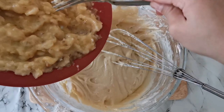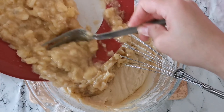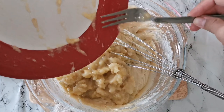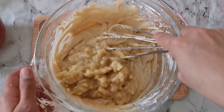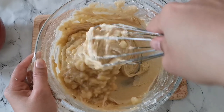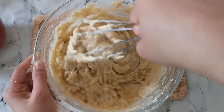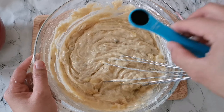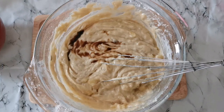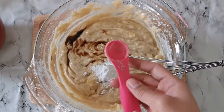Now we are going to put our mashed banana into our butter mixture. Then add the vanilla extract and the baking soda.